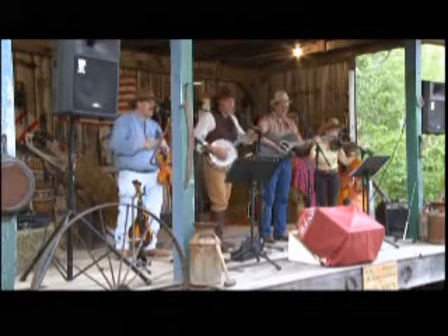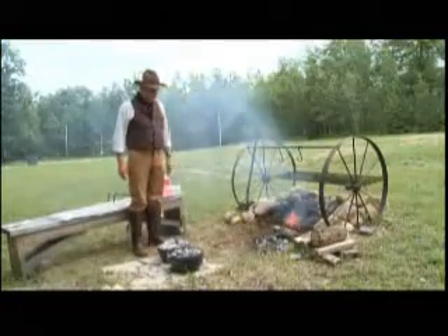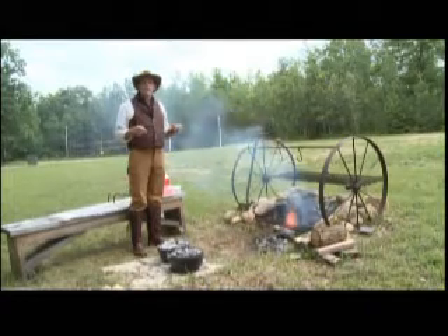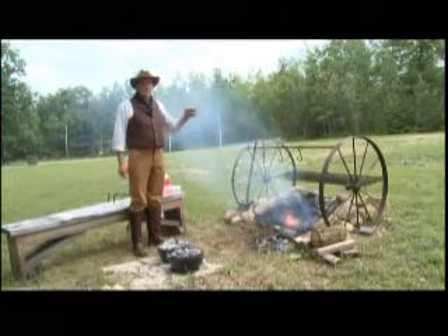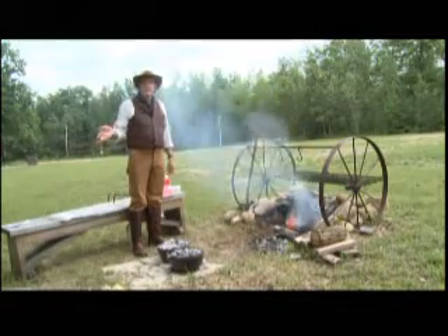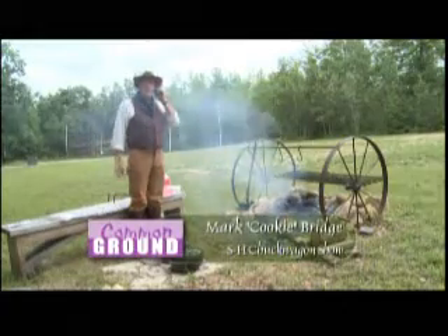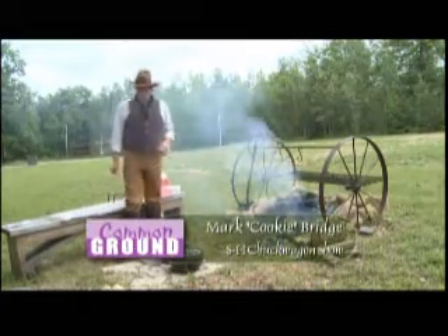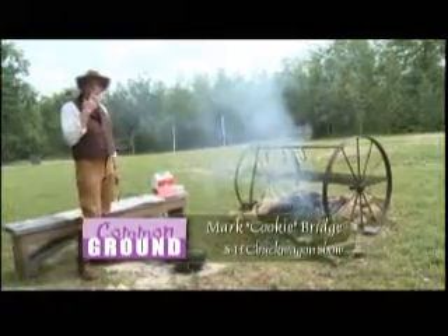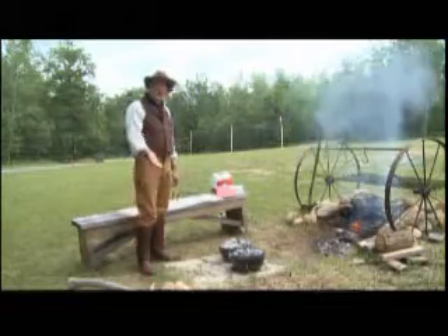Some people may think this is out of place for Minnesota, but the big cattle drives lasted from about two years after the Civil War — 1867 — up to about 1881. The biggest year was 1871, when they pushed 600,000 cattle from Texas up to the trail heads. But they saturated the market, and then things started to go down.